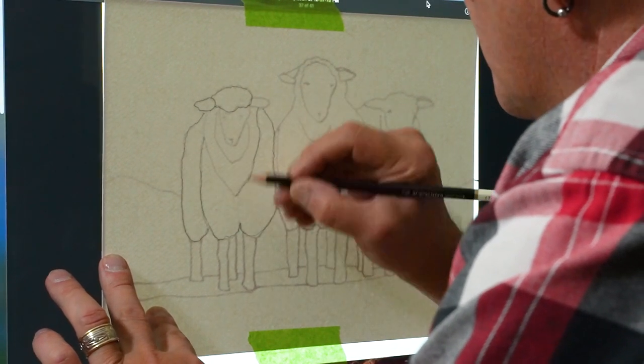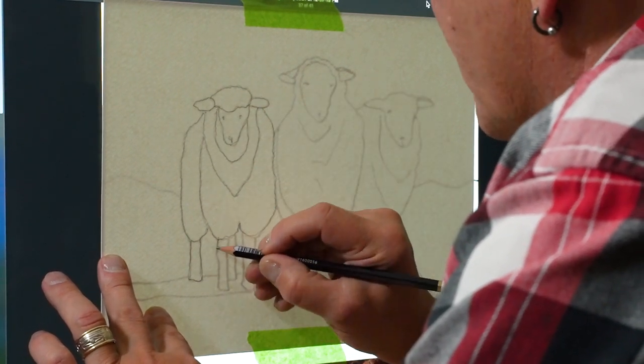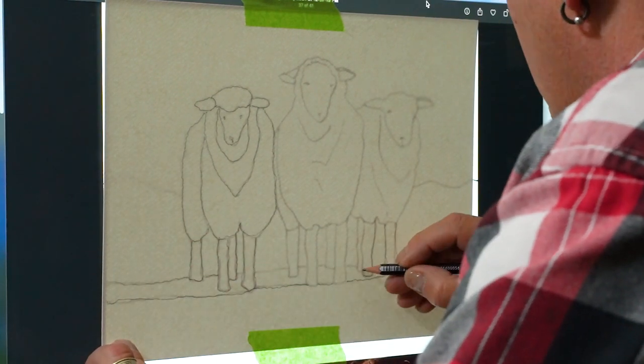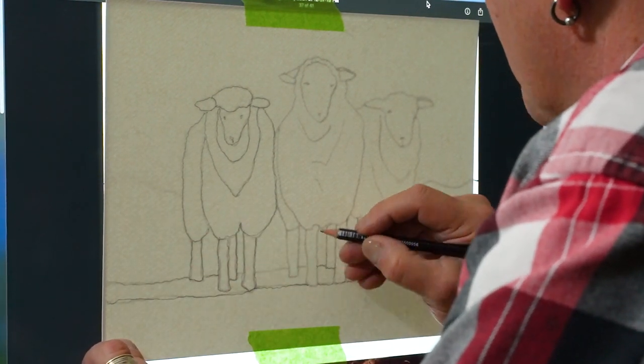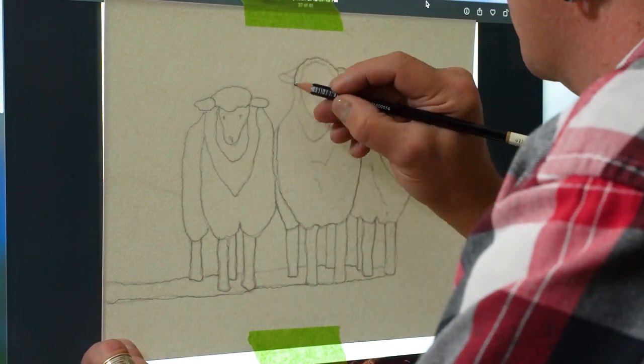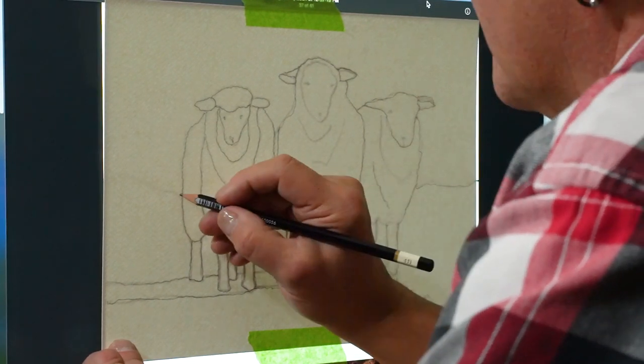Of course the larger your monitor the larger the watercolor paper you can use. I've had success using my 48 inch big screen TV in my living room by connecting my laptop to it — I was able to do a full 22 by 30 sheet of watercolor paper.